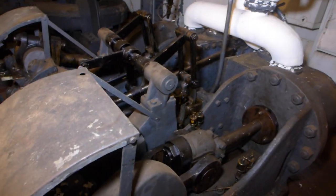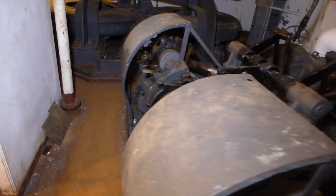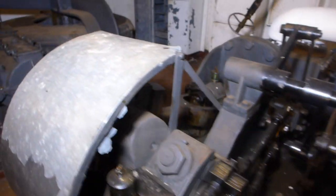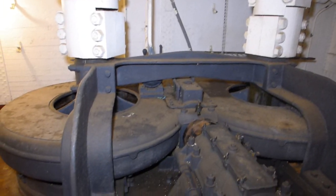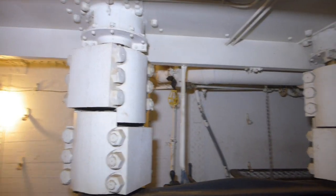Here's the steam engine that drove the windlasses that raised and lowered the anchors. As we walk forward, here's the output shaft, here's a thrust bearing, and then here are the two large gears that drive the windlass shafts that you can see here.